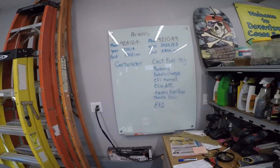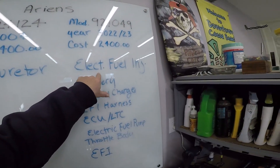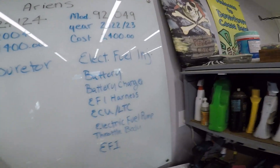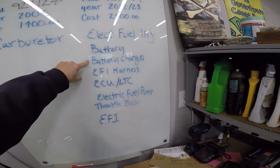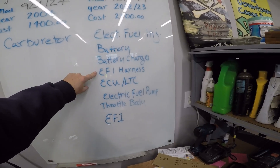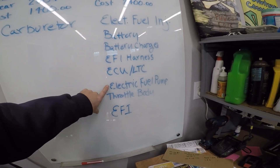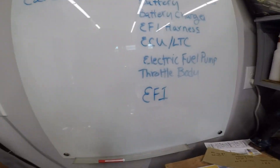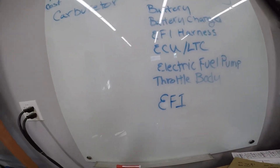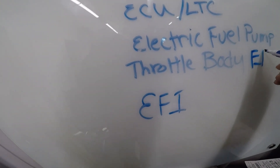The major difference is: the older machine has a carburetor, the newer one has electronic fuel injection. The EFI system components include: a battery, battery charger, EFI harness, ECU — which is the electronic control module — an electric fuel pump, and the throttle body, which is essentially the EFI intake unit.